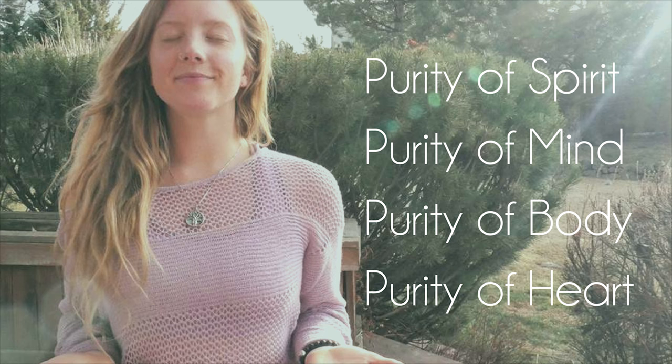Inhale. On your next exhale, drop your hands down to your lap and smile. Lock in all that good energy, all that amazing work that you have done in this meditation — with all of those who are also doing this meditation. Remember that throughout the day or night, wherever you are in the world, this pure white light, this star energy, is yours to have and to hold.